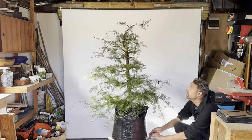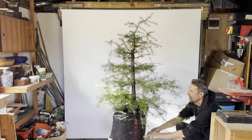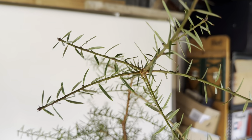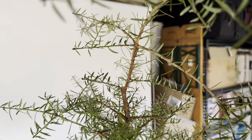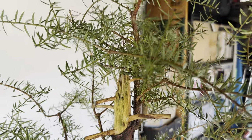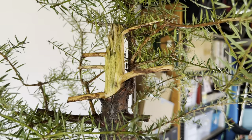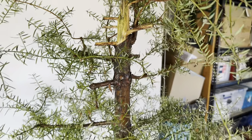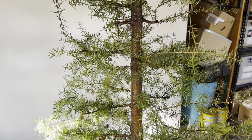This is a very large conifer — actually a New Zealand native Totara tree. Totaras have very short blade-like needles. When I purchased the tree it was about two meters tall, and I chopped it at this point where you can see it. I trunk chopped it and will turn it into a deadwood feature. The branch coming out right underneath the chop is what I'm going to use as the new apex of the tree.